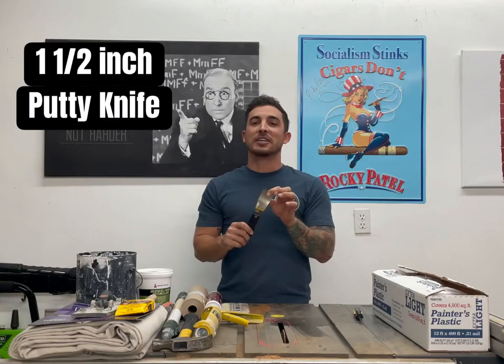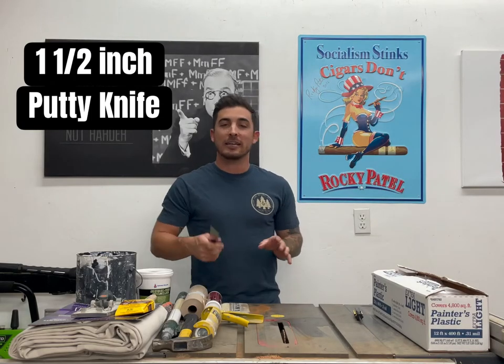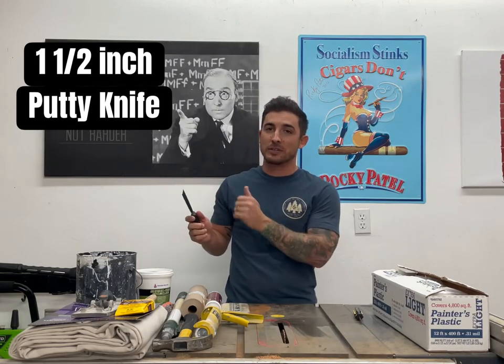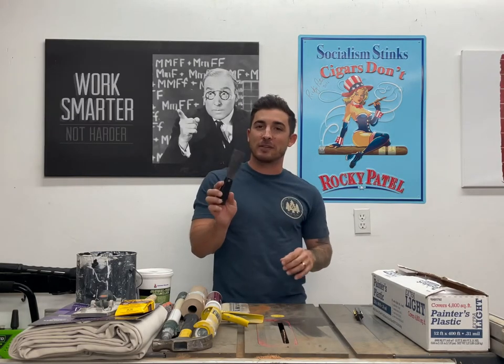You're also going to want an inch and a half putty knife. This is going to be your best friend. I keep this in my back pocket the whole time I'm painting because you're going to need it to scrape stuff off the walls, and you're also going to need it for our spackling paste to fill nail holes, and for putty when filling nail holes on baseboards. So an inch and a half flexible putty knife.